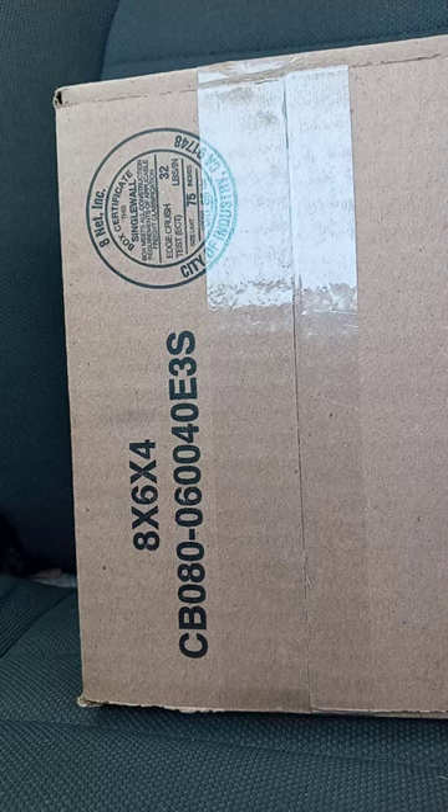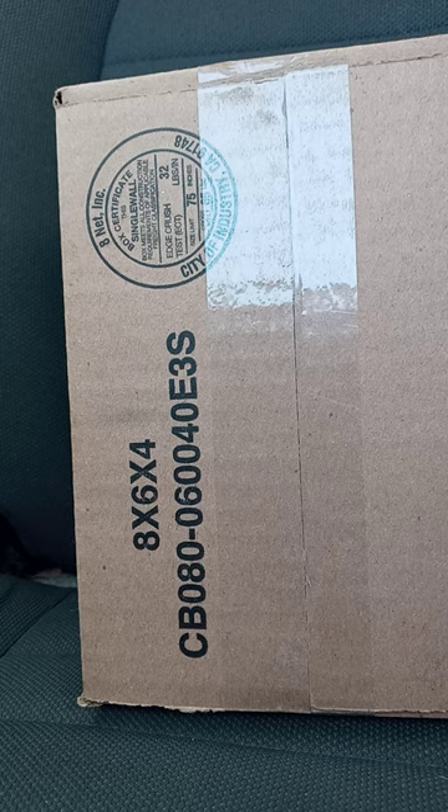Hey guys! I am back with another unboxing video. This time, it is for another August early unboxing.